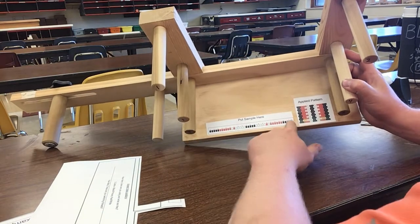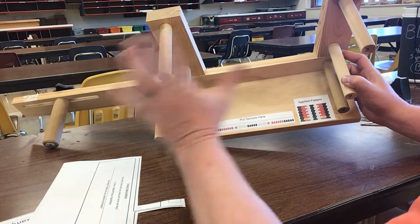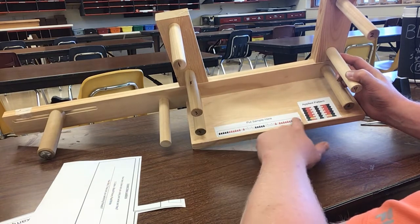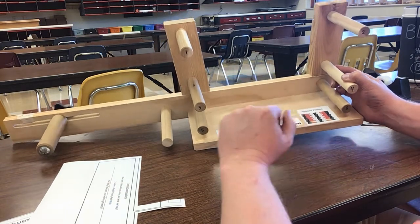Remember, the ones with the dots on there are going to be the ones that have to have heddles. So when I start stringing this, I know when I need to do that. What I like to do is make sure you don't have this entire thing covered in tape, but just a little bit on the bottom so you can check off every time you did one, or you can just remember when you count.